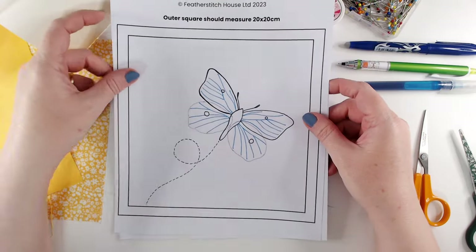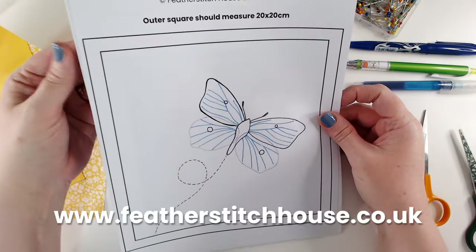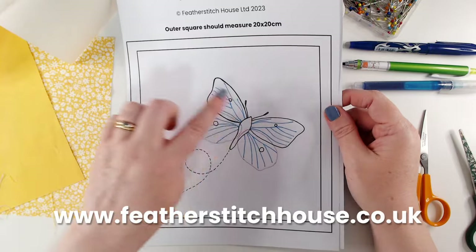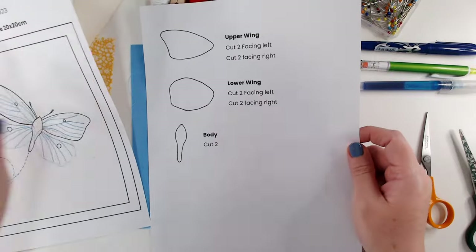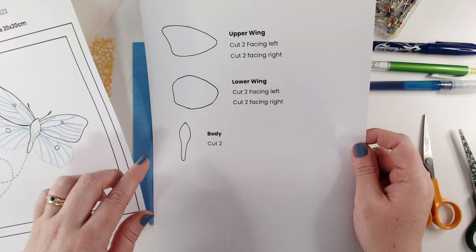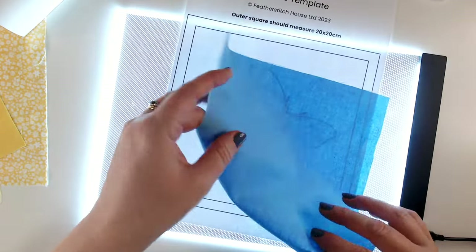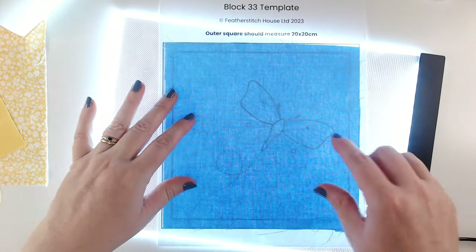I also have a pattern for this week — it's a two-page pattern you can download from our website. I will put a link in the description below. It costs one pound to download, just a nominal fee to help support the channel. The first page has the stitch pattern and layout, and the second has the wing shapes and body shape, and this is where we're going to start today.